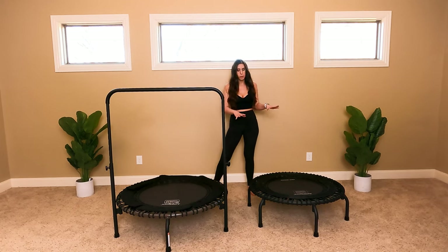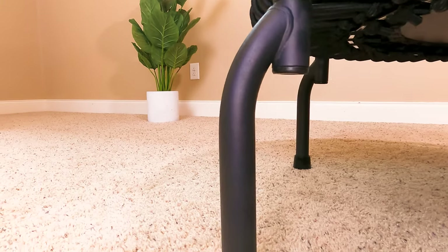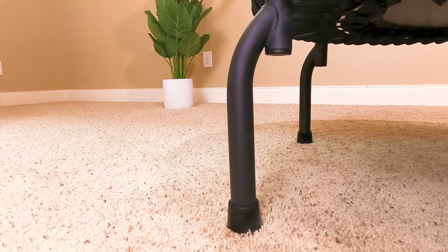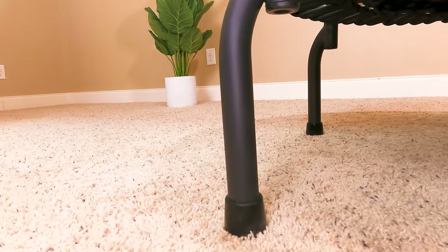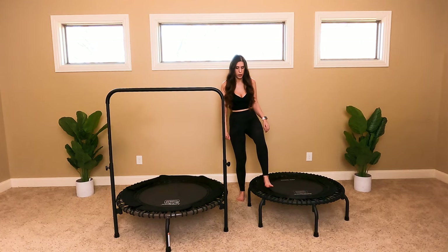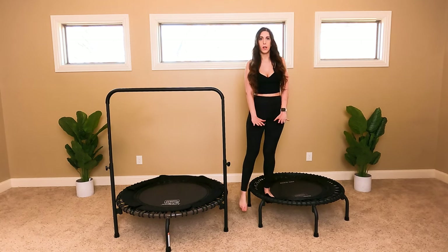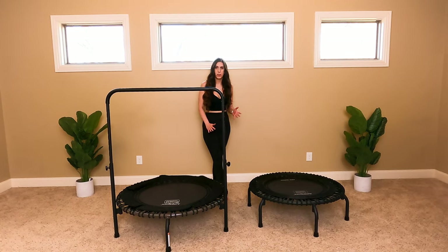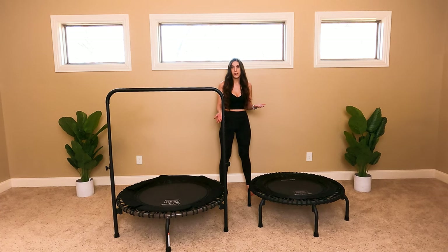Starting out, as you can see, both of these still have the arch legs. There are two reasons for Jump Sport using these arch legs: safety and stacking. When we talk about safety, we mean that it's anti-tip, so you can step towards the edge and know that you will not tip over. And it's also for stacking in a studio setting.